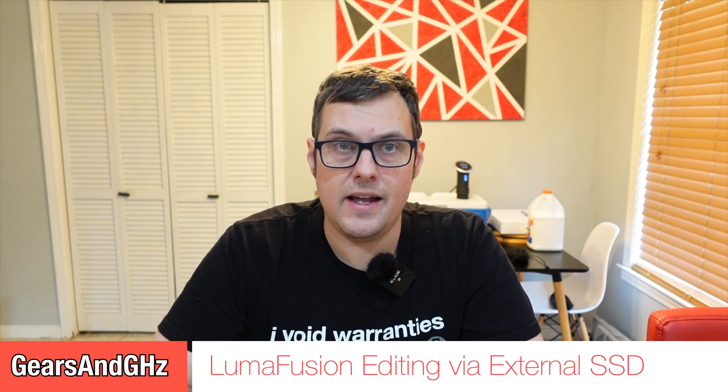What's up guys? Today I'm going to talk about editing on the iPad Pro using LumaFusion. LumaFusion is an excellent iPad and iPhone iOS video editor. It's very reasonably priced compared to anything else, and I really like it because it's nice to be able to edit your videos when you're out and about.